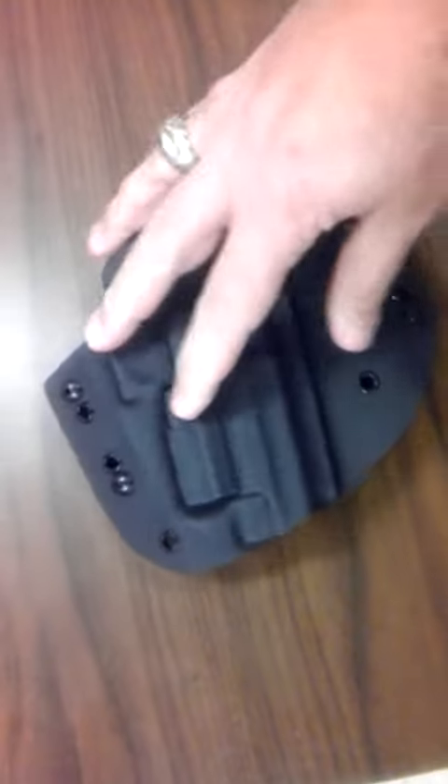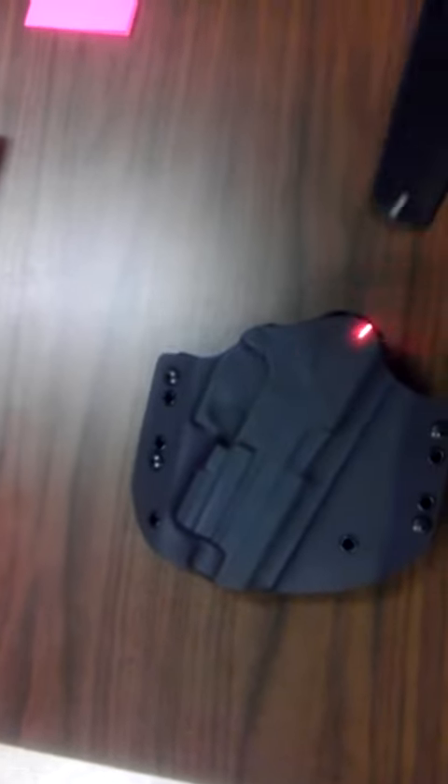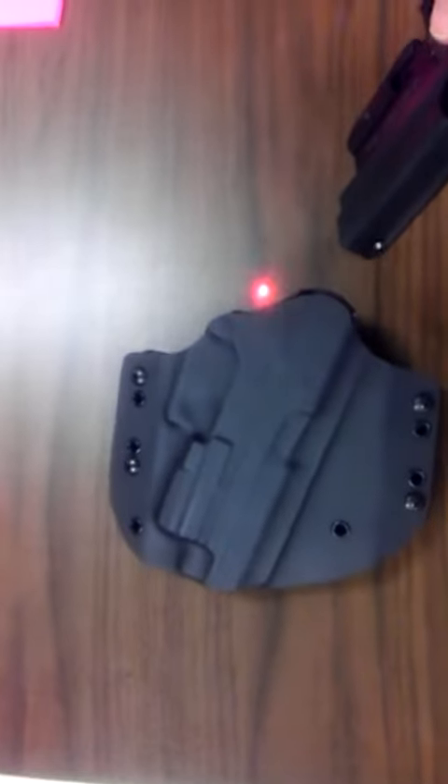It's very thin and conforms to your body very nicely. The other thing is when you holster it, it will turn off the laser, and when you draw it, it automatically turns it on — which is a nice little feature.